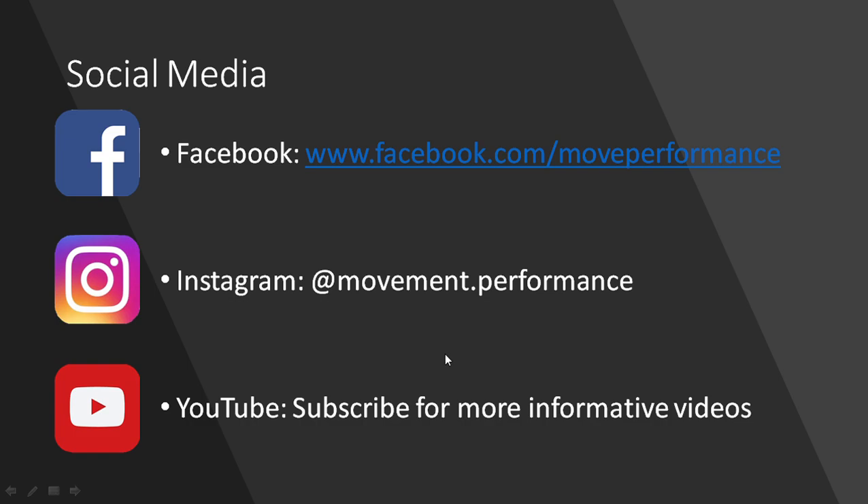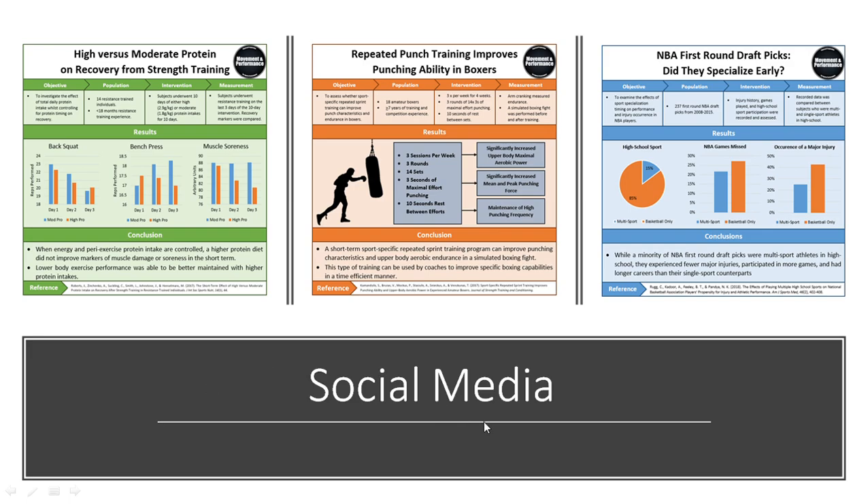That's it for this quick presentation. Thanks for watching, hopefully I clarified that topic. If you want to learn more, you can follow Movement and Performance on Facebook and Instagram. If you haven't already, make sure you subscribe on YouTube to stay up to date with the latest informative videos. On social media you'll find research infographics — essentially the latest research summarized into easy-to-understand graphics, so you can stay up to date with the latest research in sports performance training.